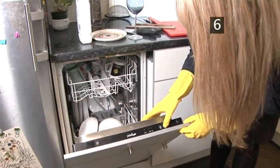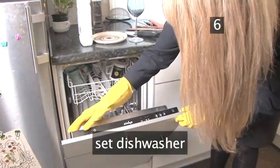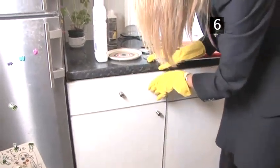Step 6. Switch on. Set your dishwasher to the correct temperature, close the door and leave it to do its job. Done.